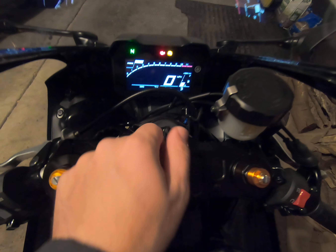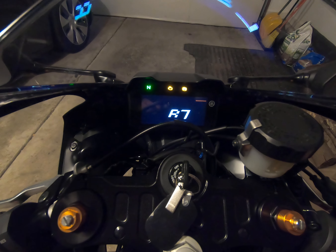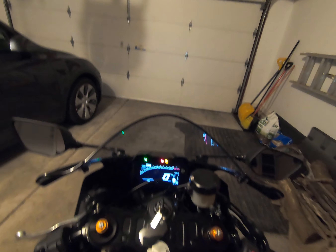Once that time starts flashing, let go of the button. From here, you use the bottom button — the select — to change the time. Press it once and push the hour up to whatever you want. Then to go to the minute, press the top button again to switch it over.